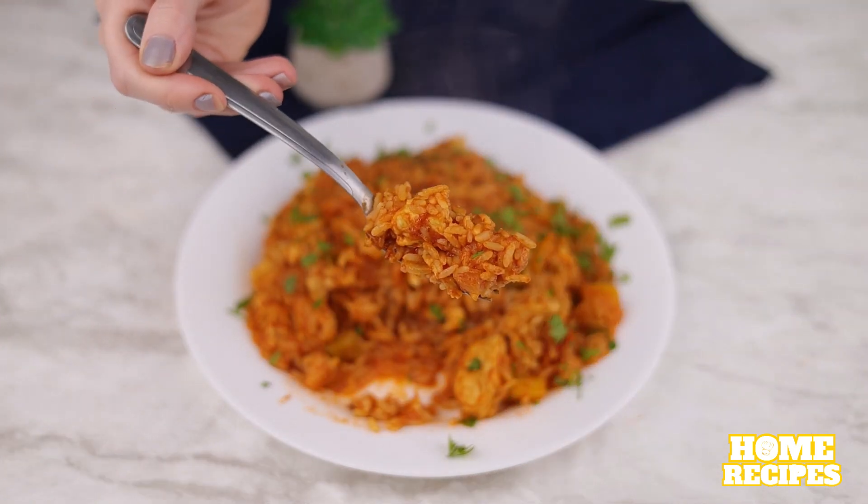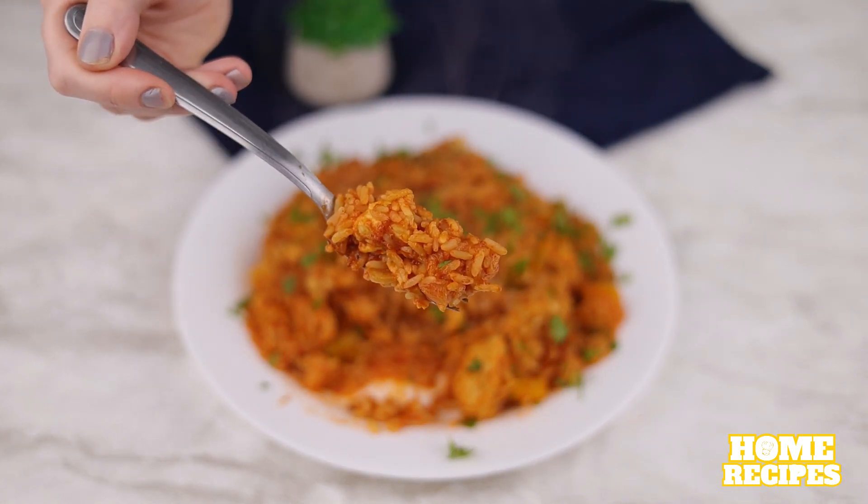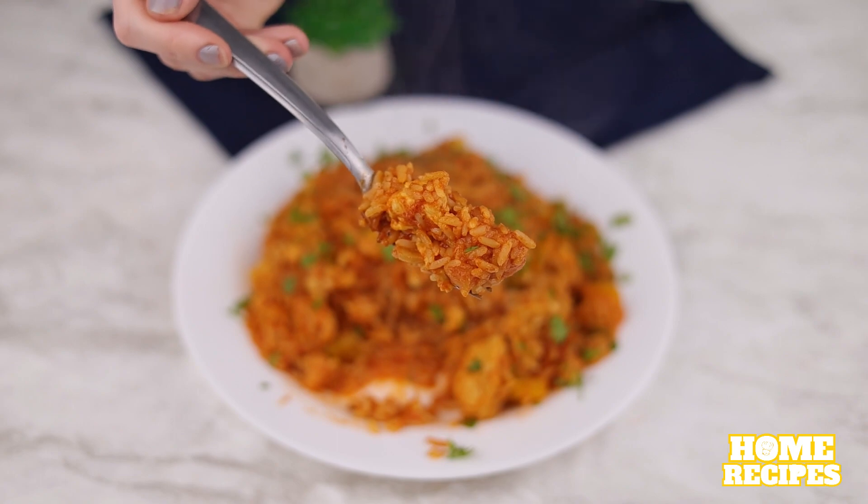And that was our little recipe for today. I hope you enjoyed it. Cheers and see you in the next video — bye bye!